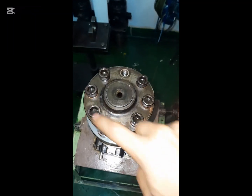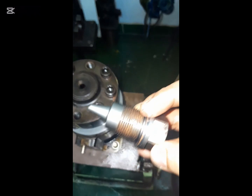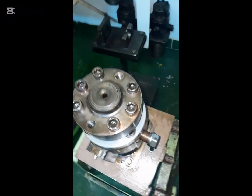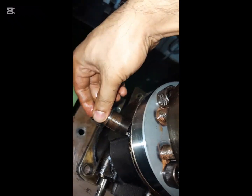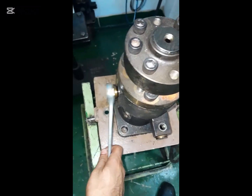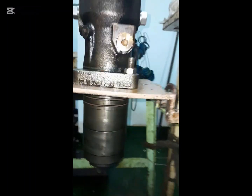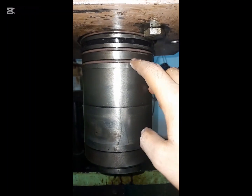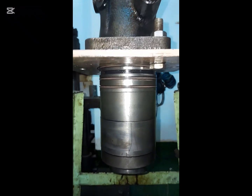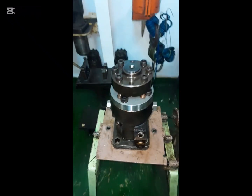Tighten the bolts in sequence with the recommended torque and put back the new deflectors with washers. Now the fuel pump is ready to install. Before installation, please change the three o-rings. Thank you very much for watching the video. Please stay with us and subscribe to the channel.